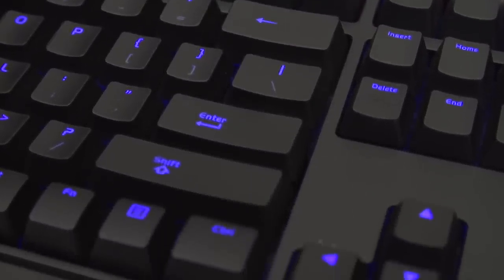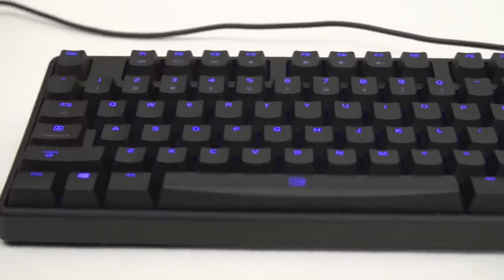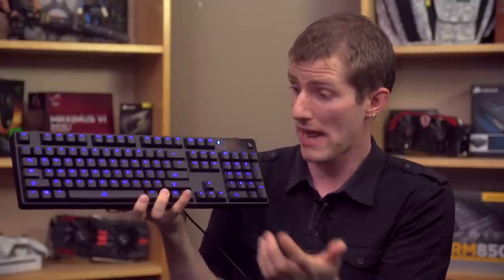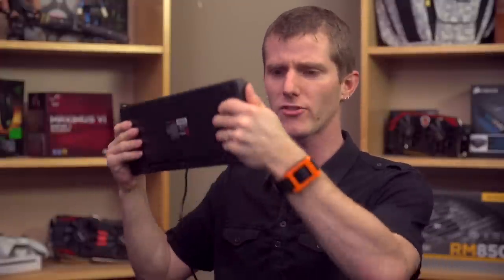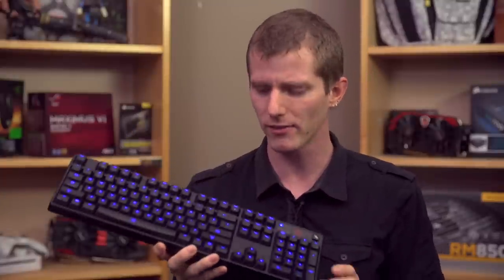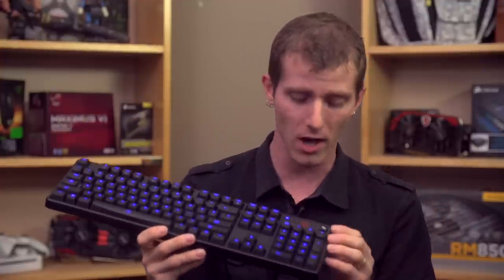First of all, they've done nothing stupid with the layout. Nice standard 104 key layout without any shortened shifts or backspaces or anything like that. The LED backlights are actually pretty darn good. You only get four brightness levels, so you can go all the way down to nothing, or all the way up to actually quite bright. The build quality is much better than I was expecting — there is almost no flex to this bad boy, and I would not have pegged this for such an inexpensive mechanical keyboard if someone had just handed it to me and asked me to tell them how much I thought it cost.